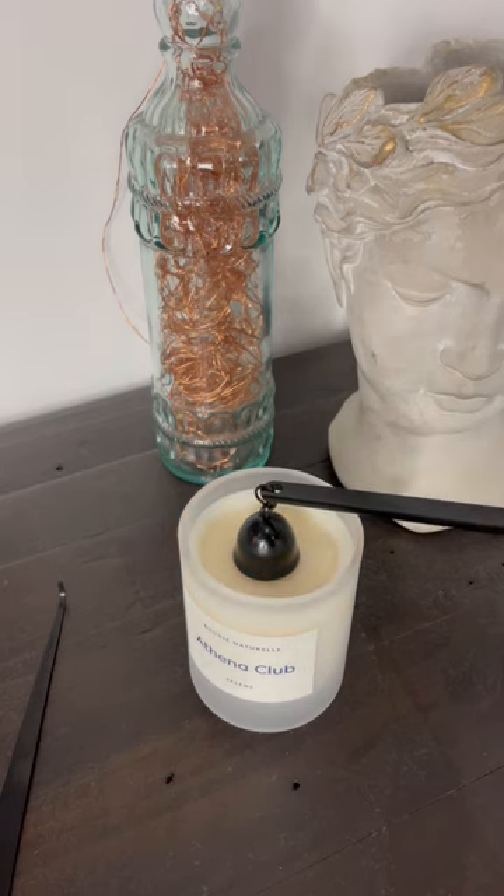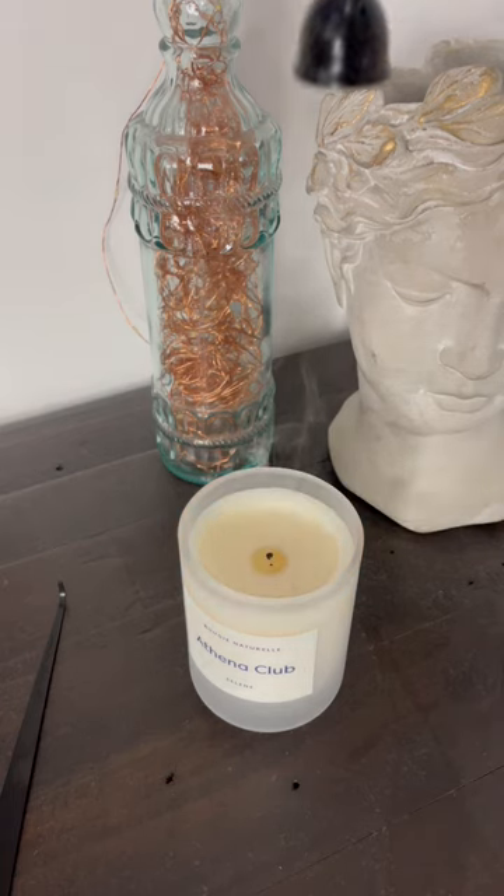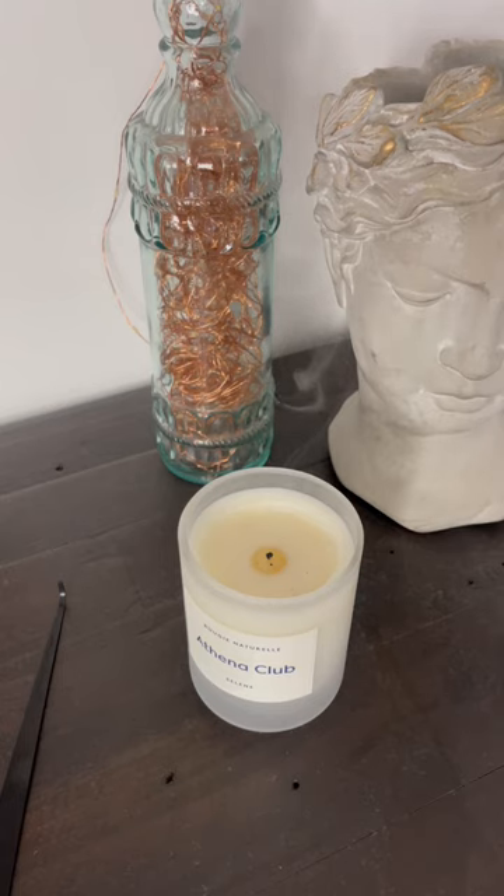The last tip, but a really special one, is to always use a snuffer to put out your candle. It prevents debris from falling into the wax pool.